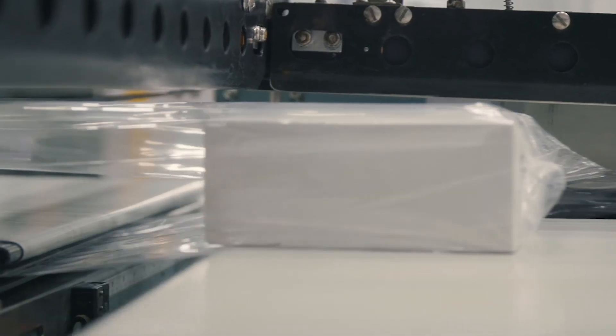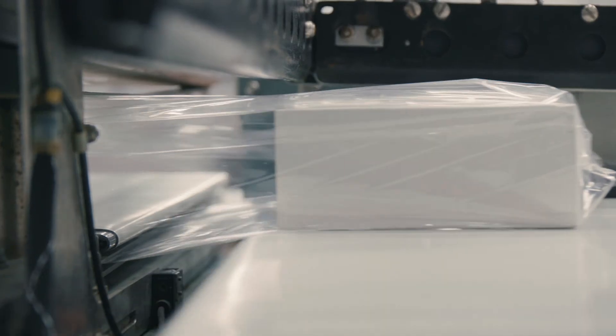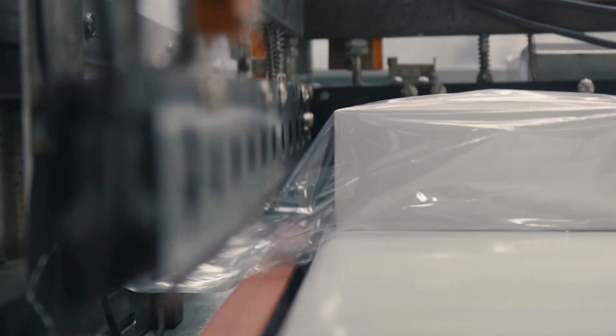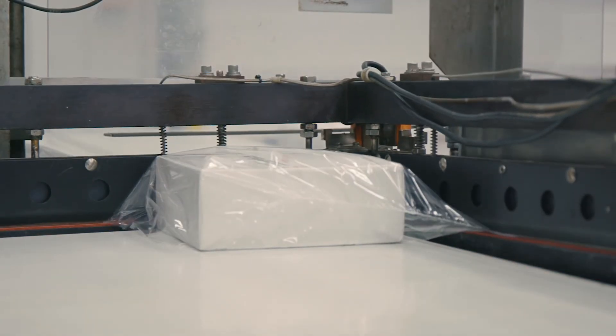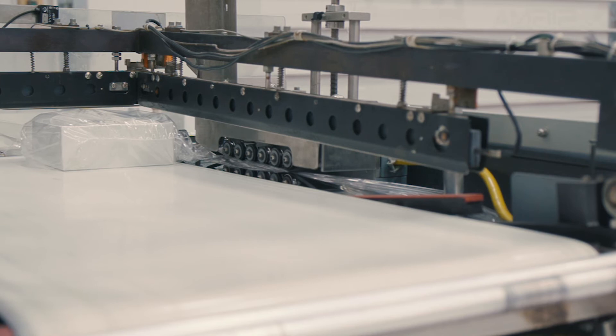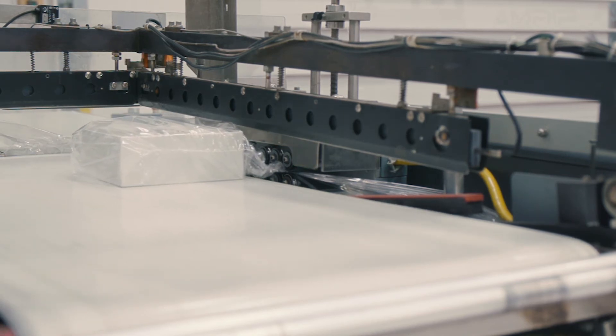Once the product is clear the conveyors will stop and the outfeed conveyor will retract. This unit has a closing conveyor which is useful for shorter product. The L-Bar will provide a heat seal with a hot knife. Once sealed, the L-Bar will retract and the conveyor will carry the product to the next process.